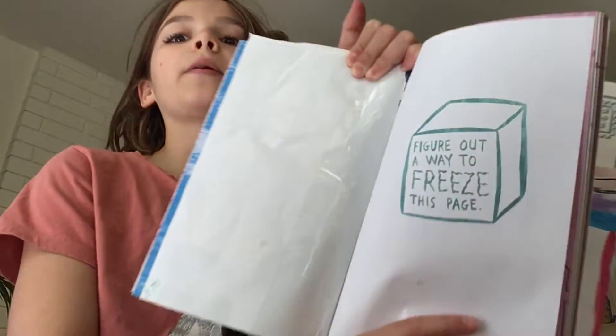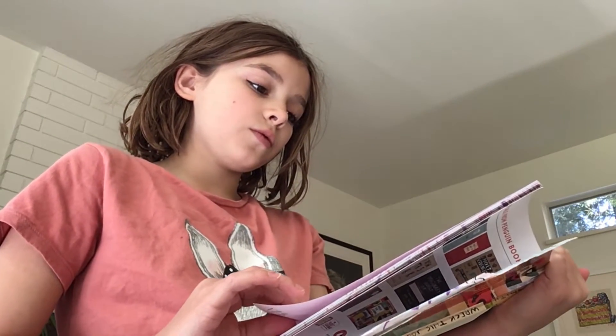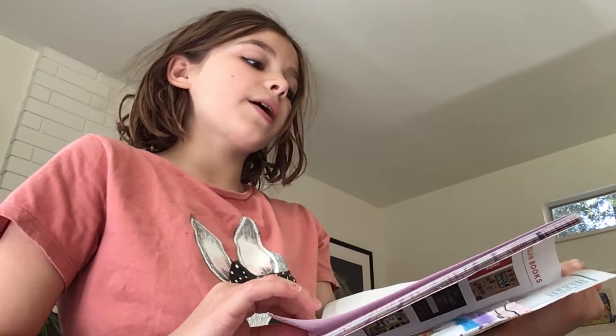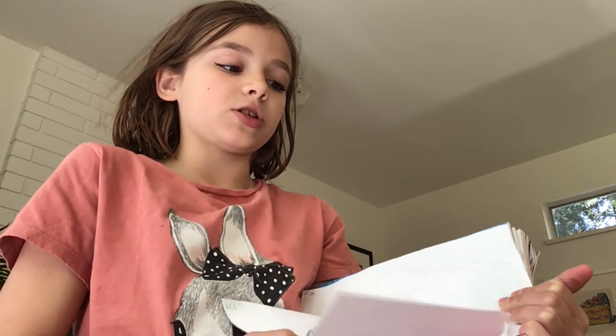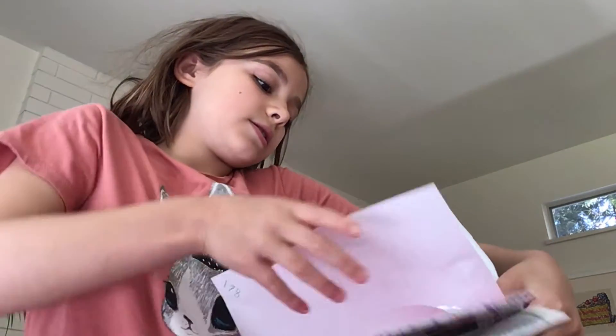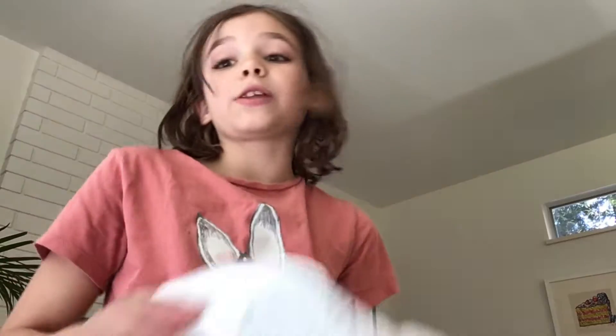The first page we're going to do is figure out a way to freeze this page. What I'm going to do is rip this page out and then put it in the freezer. I thought I would do it at the start of the video so at the end I can show it. Then I'm going to glue it back in. So I'm just going to rip this out — it might not be that nice. There you go, and then I can just glue it back on.